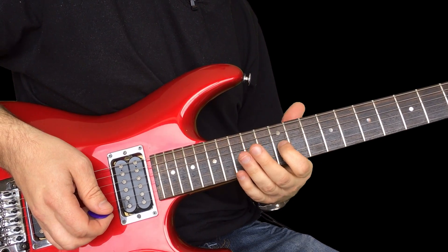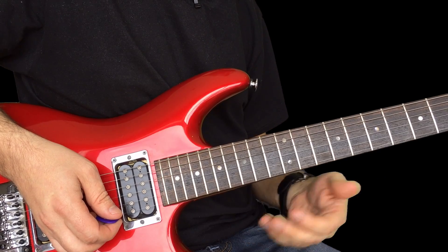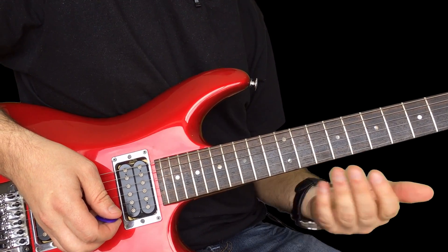And then that curl really is setting you up to go back to that E note again. So you have this nice kind of — it works so well, I think, because you have really the same note repeating, but getting to it in different ways.